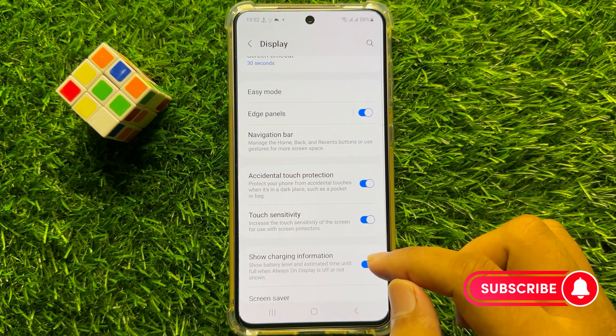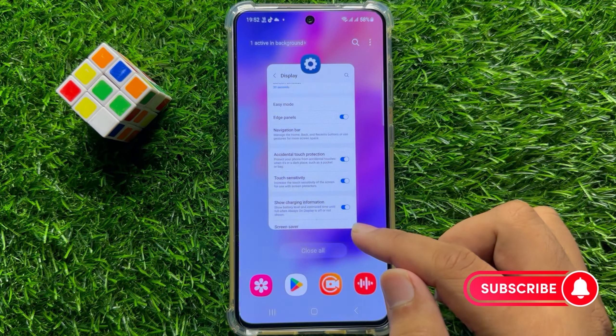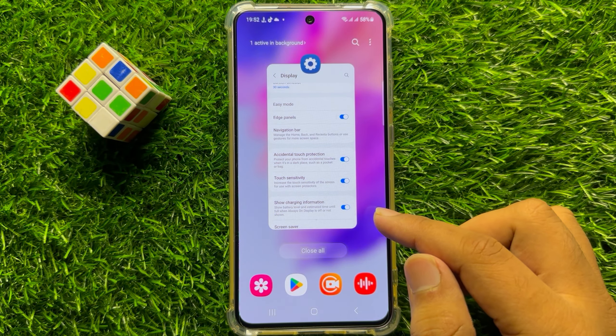After turning on these options, your problem will be fixed. I hope you liked the video. Thanks for watching.